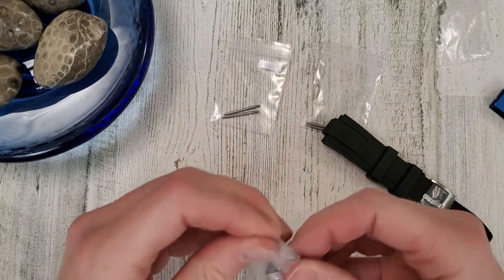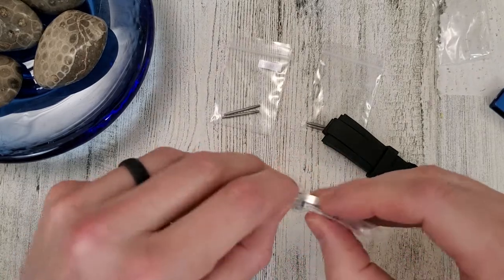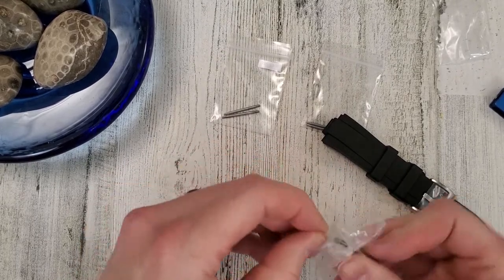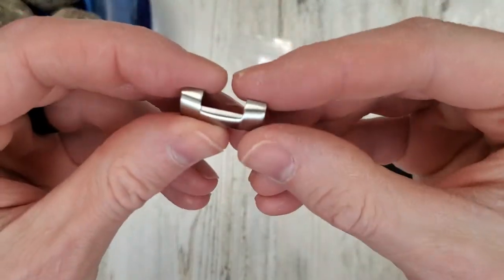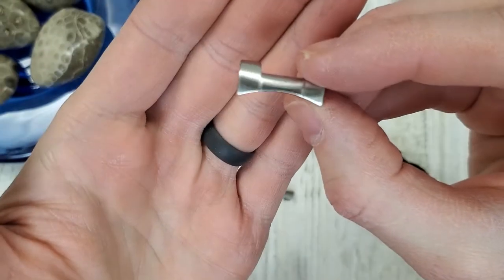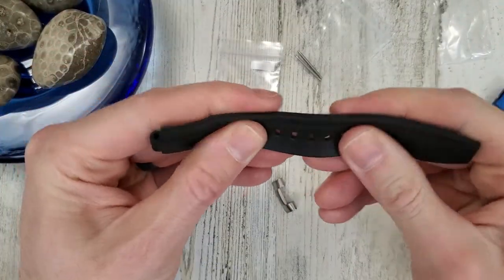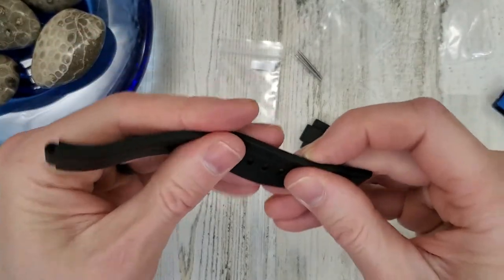So what I'm going to do is take the bracelet off of that and then just hold these end links up to the case and see how they fit. Here's a look at the end link. I had another watch with the FKM rubber but I shipped that one out, so I can't really compare them to each other.